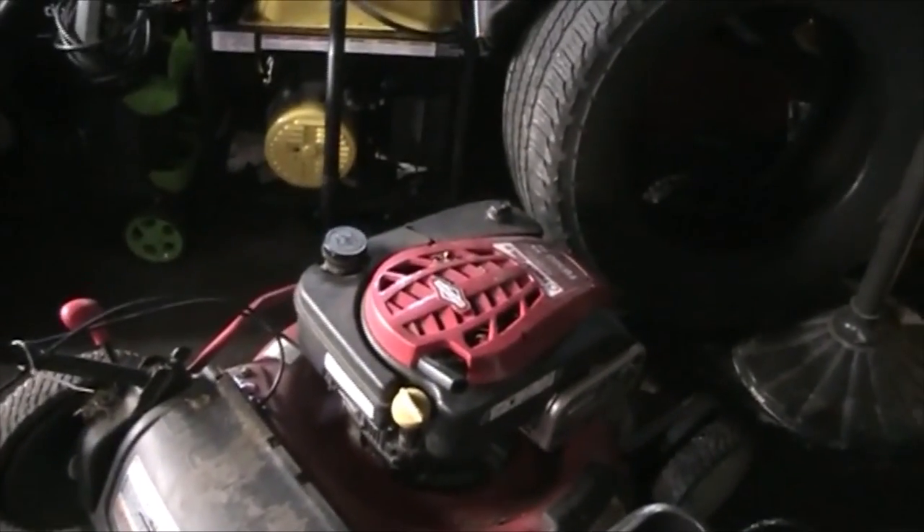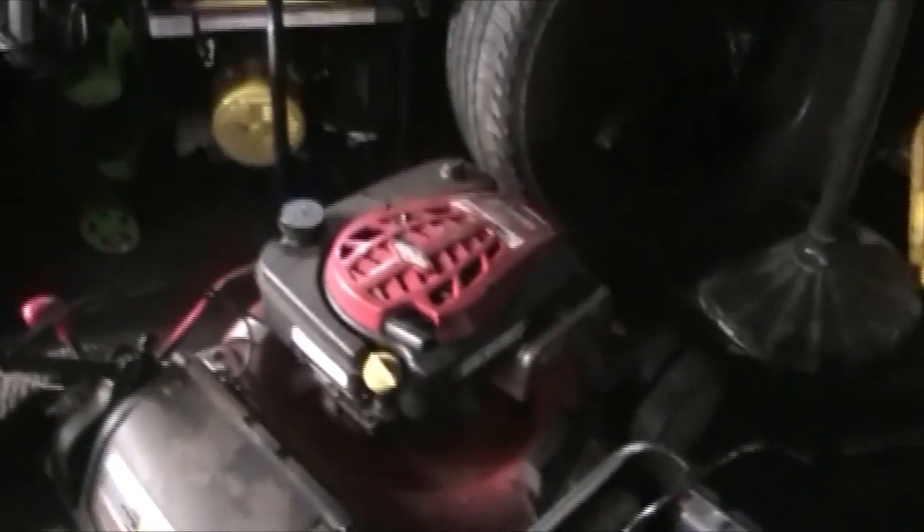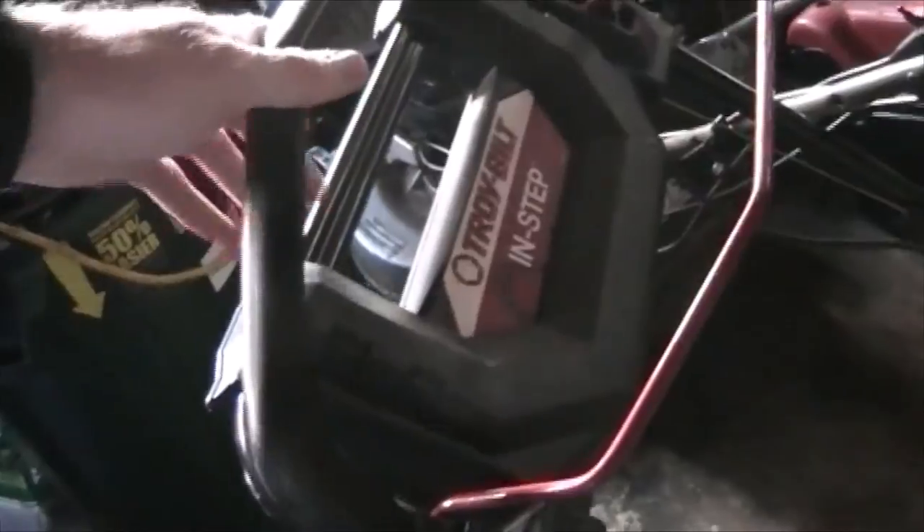It's got a ton of power. If I ever have to do any really overgrown yards, I like to use this one because it's got so much power. It is rear wheel drive, has big rear wheels, and it's got this instep self-propulsion system which is kind of similar to Toro's personal pace system.